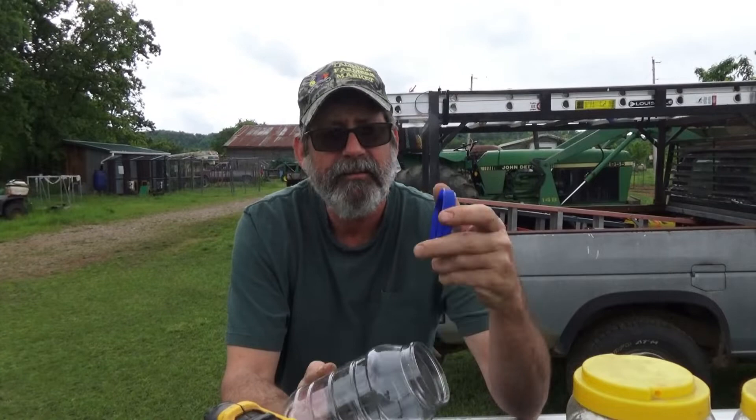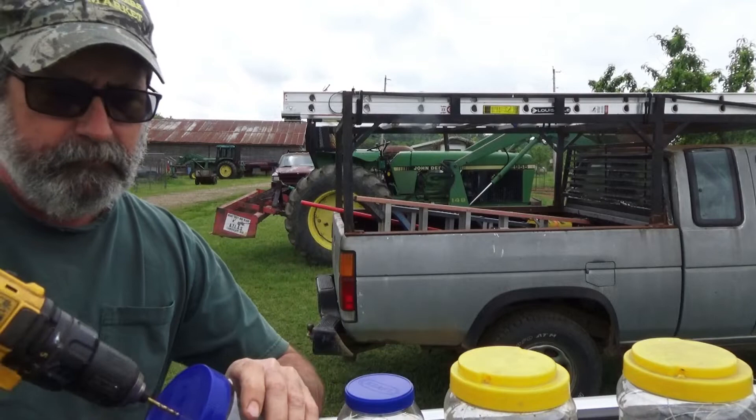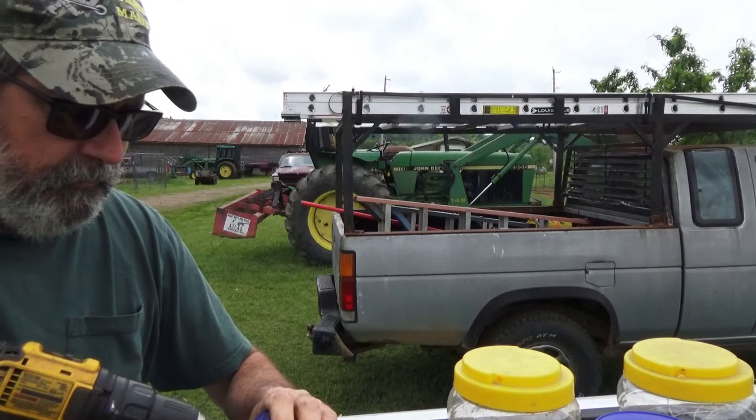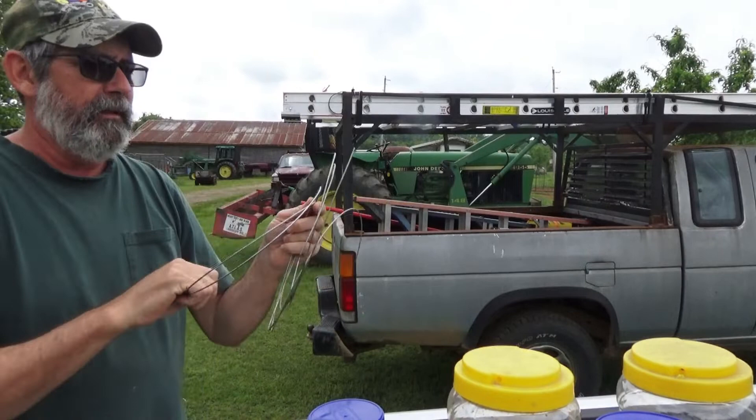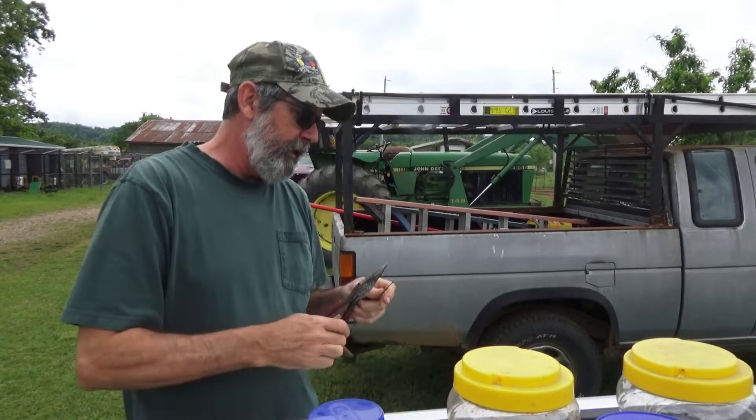I'll probably just go through the lid with a piece of wire or something. I'm just going to drill about an eighth inch hole in the top of this. I've got some scrap electric wire, galvanized wire. I'll just make a hanger — just going to make a little loop in the bottom so it doesn't pull through.